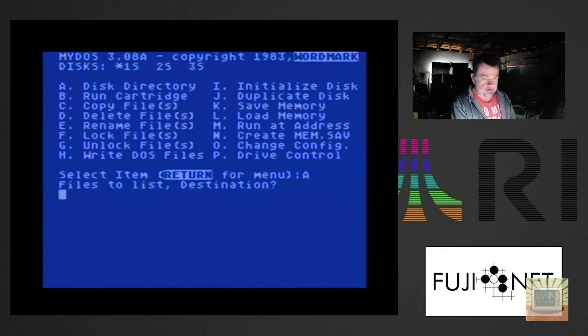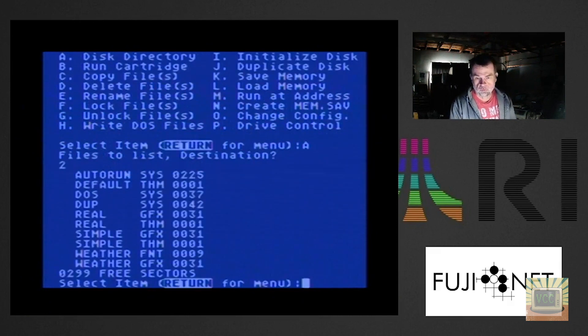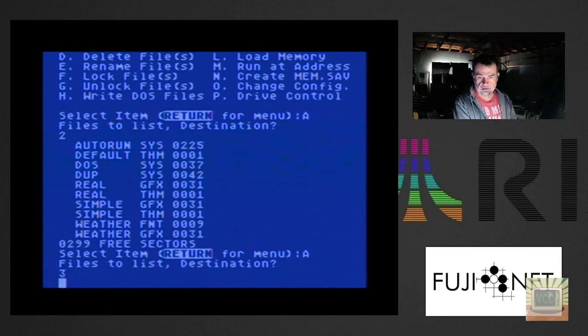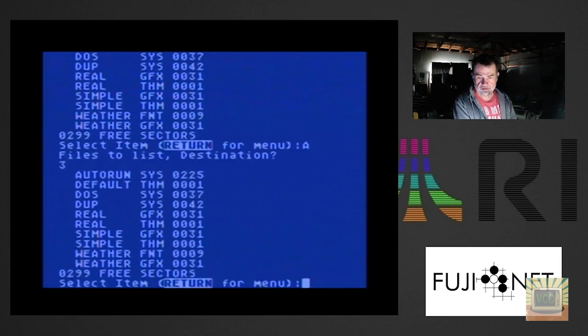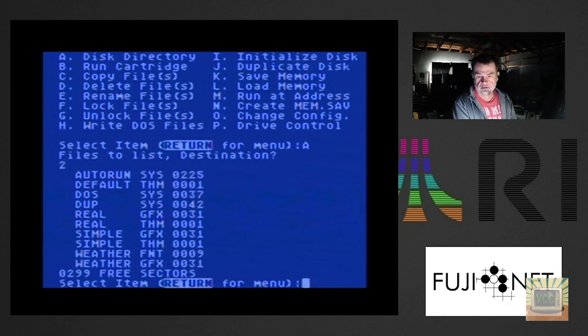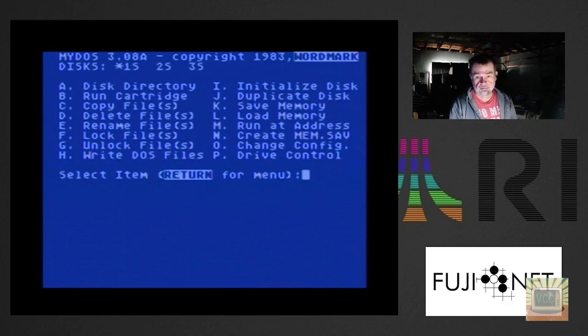Now when we do a directory of disk 2, there's the weather image — all the files that were on the weather image from Poland are now on my SD card. You can also see the speed difference when pulling the directory: it's a little bit slower pulling over the internet compared to pulling straight from the SD card — quite a bit faster locally. But it worked — we've copied files from a diskette in Poland to a diskette on my SD card.